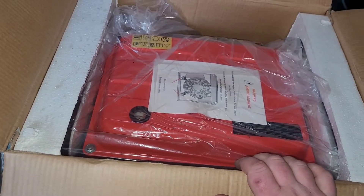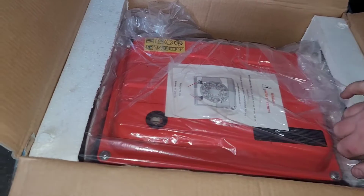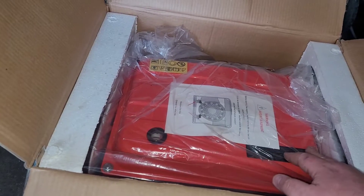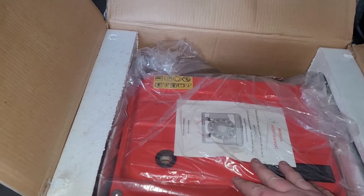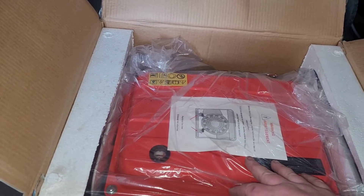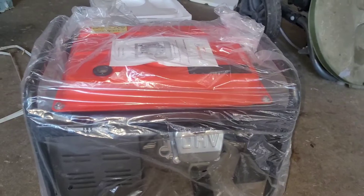It's pretty simple with the instructions on these. You do want to run them for a little bit before breaking in, and don't put too heavy of a load on them immediately, obviously. Like with the other one, I'll pause the camera, get it out of the box, and we'll proceed.